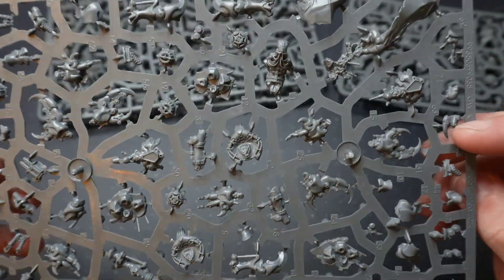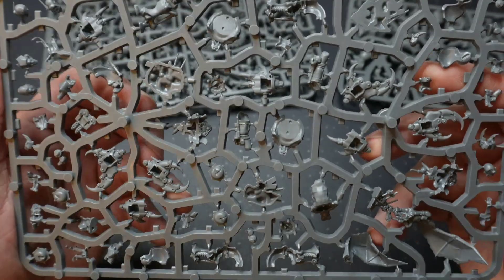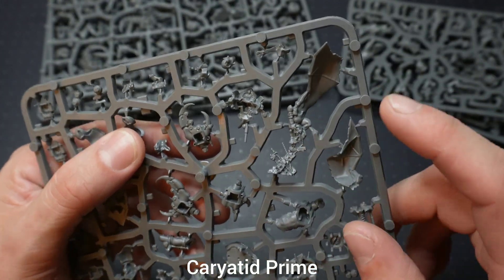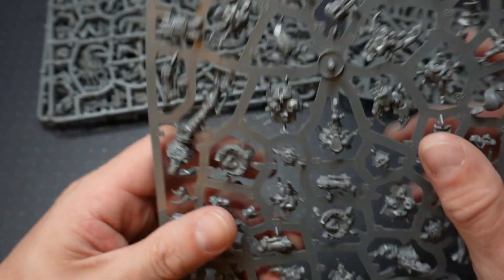This looks like the Oros Spire Hunter, and then we've got — I can't remember the name off the top of my head, I'll put it on the screen — that little character. Yeah, I really like the look of that. I'm looking forward to building it.